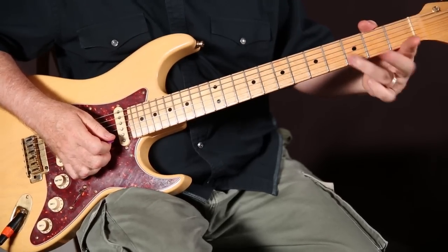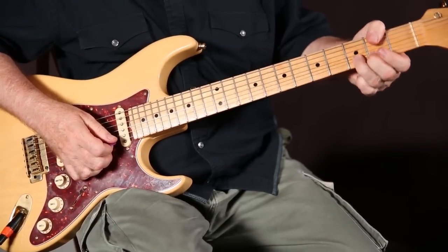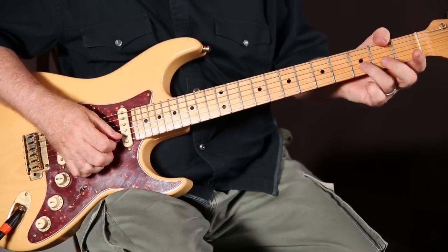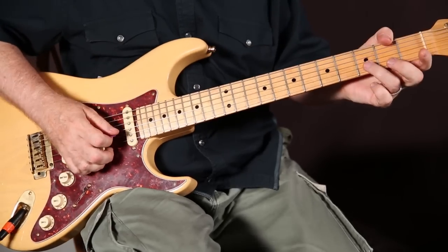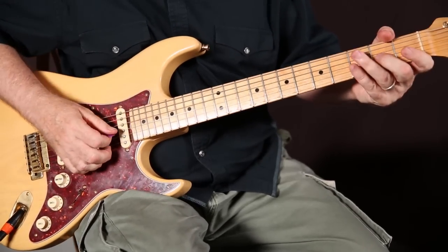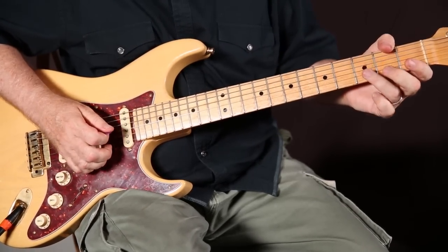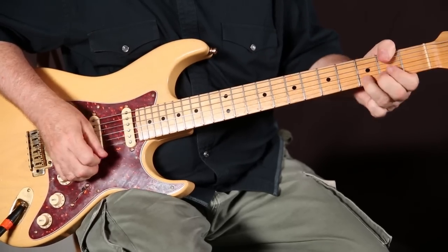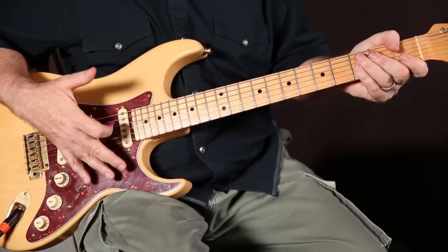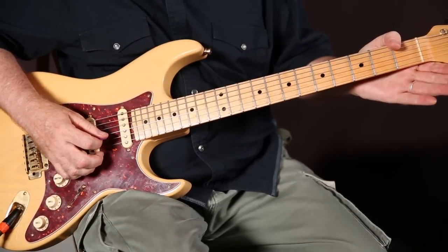We're doing the same thing on the next string — just pulling up on the third fret. And then we play the second phrase again. I'm going to review these first four phrases.